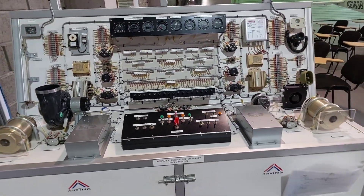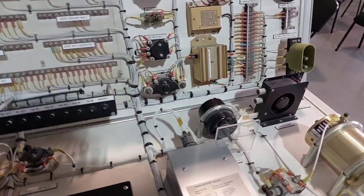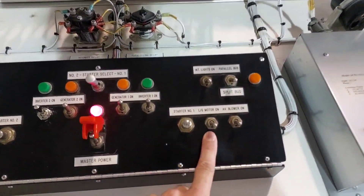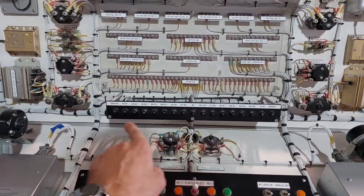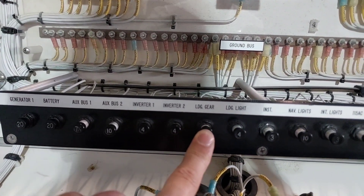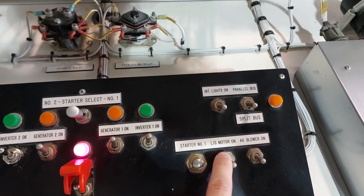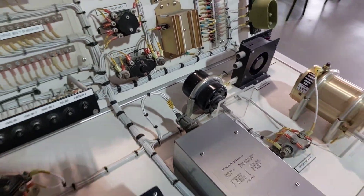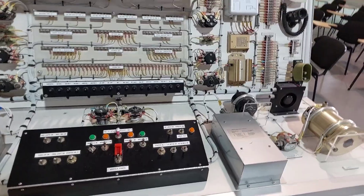Now start some of the components — like the landing gear and lights. The landing gear motor is located here and will function the gear up and down, controlled by the switch on the control panel. First, push in the landing gear circuit breaker, then engage the landing gear motor. Don't let it run for more than 20 seconds so it doesn't overheat or burn out.